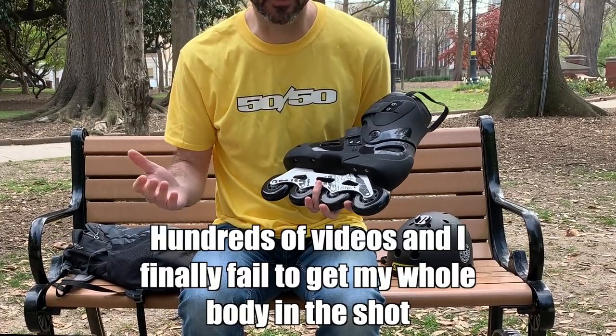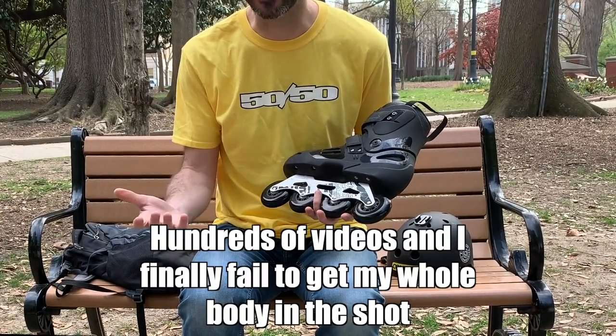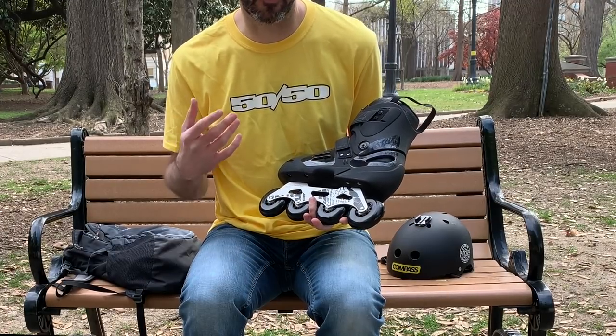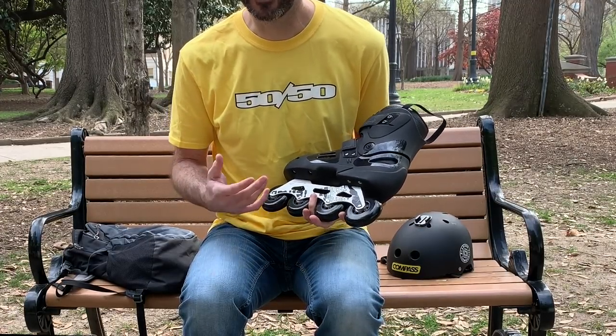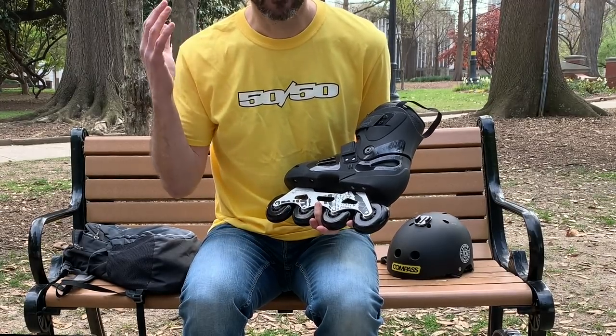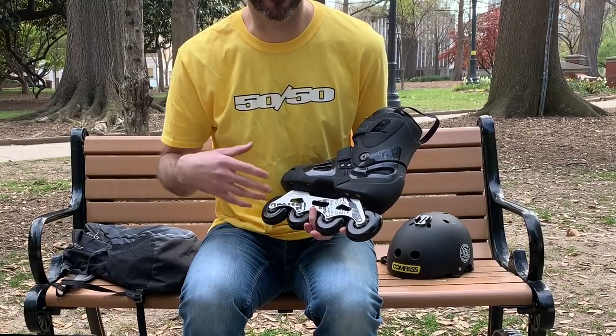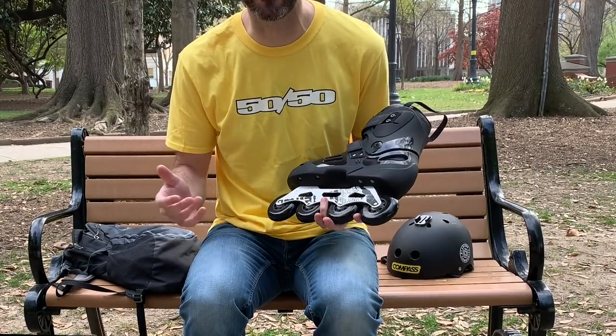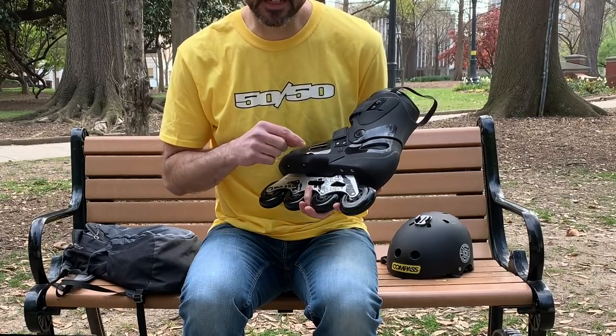I've been really interested in the Rollerblade Solo since I got back. It's one of those weird skates in the Rollerblade lineup that never really made sense to me. They have a serious fitness line, a recreational line, youth lines, and an aggressive line. This is different.